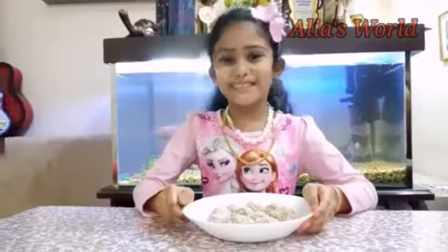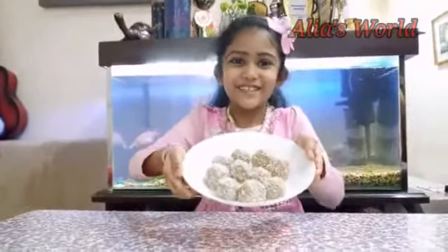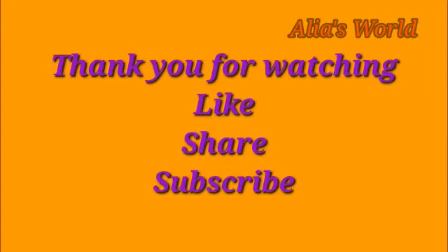Now the banana biscuit bowl is ready. Thank you for watching. Like, share and subscribe to my channel.